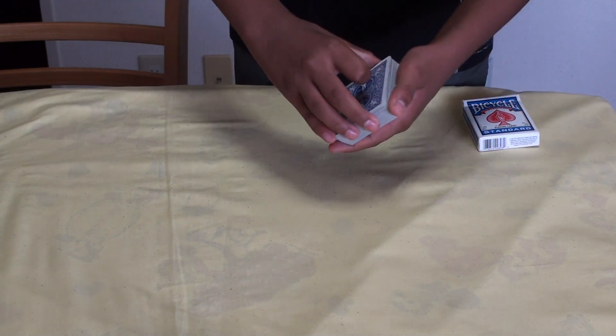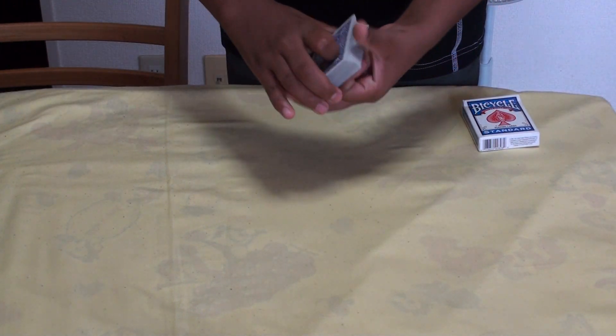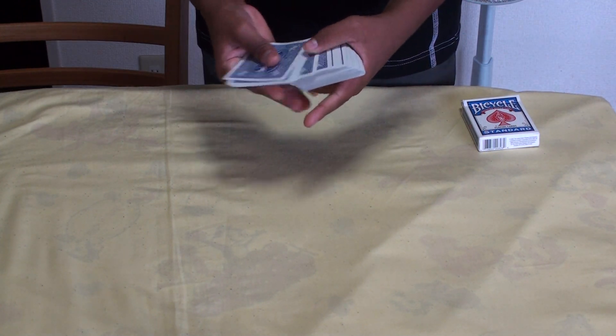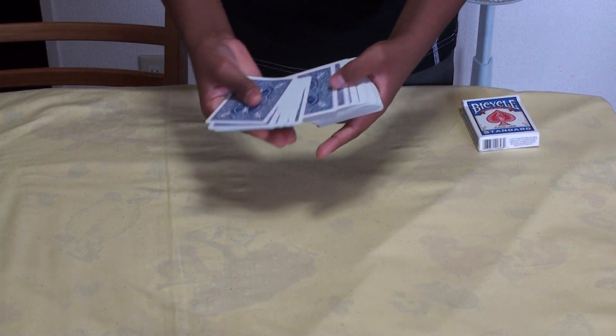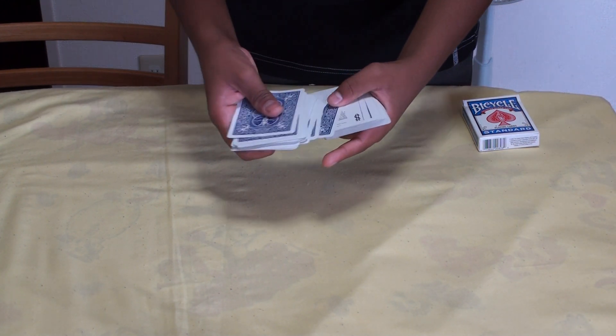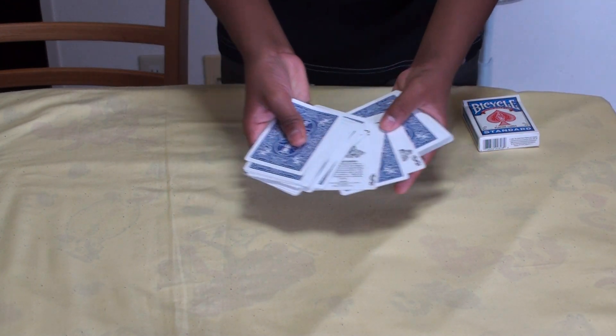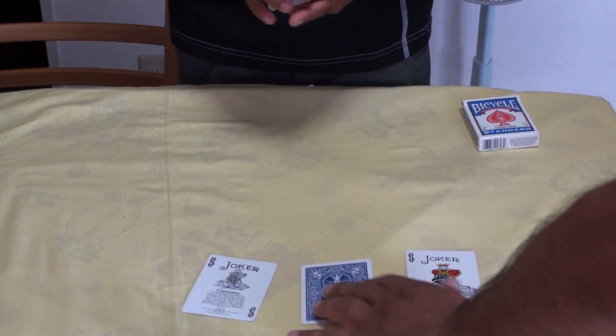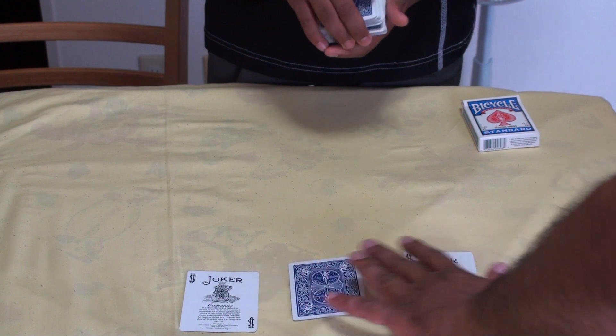Now did you know that if you give a deck one good cut and shake it up nicely, you will observe that the cards travel places, ups and downs, and decide to relocate and shift altogether in one place? Can I please ask you to take the two cards out and just lay them out gently on the table.